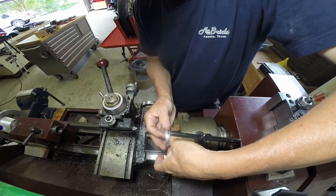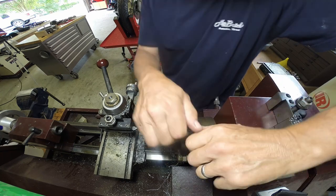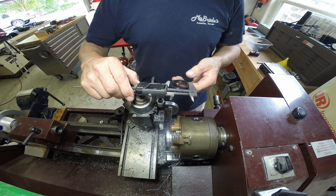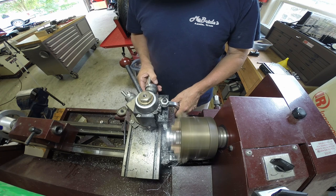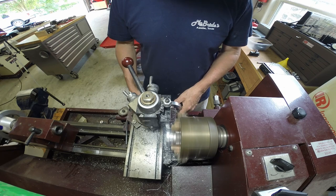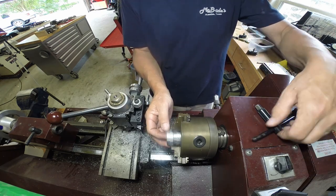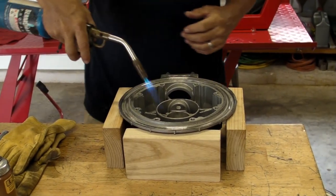To put the seal down inside the final drive housing, that seal goes way down deep in a recess. So I needed to turn a little driver on the lathe that was the perfect outer diameter to bear on the edge of the seal but clear the housing. I put a little piece behind it to make sure it spun true, and I took an old piece of aluminum and attached it to my normal seal driver.